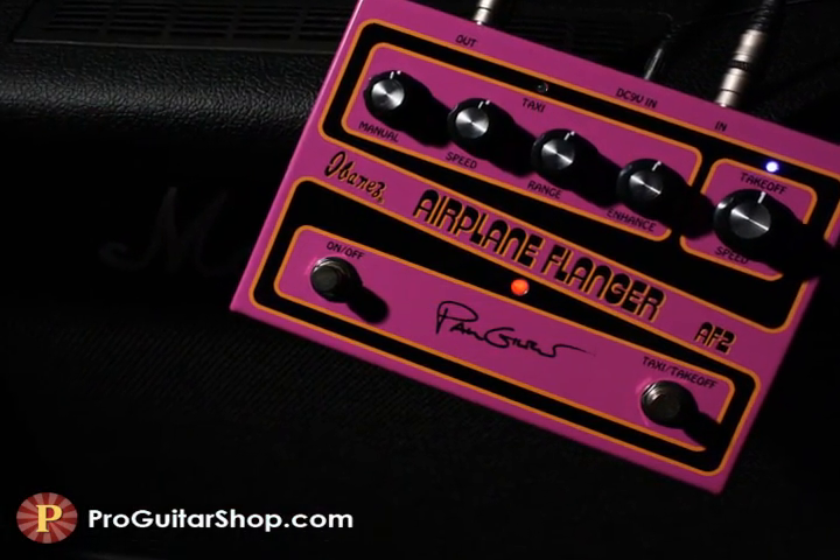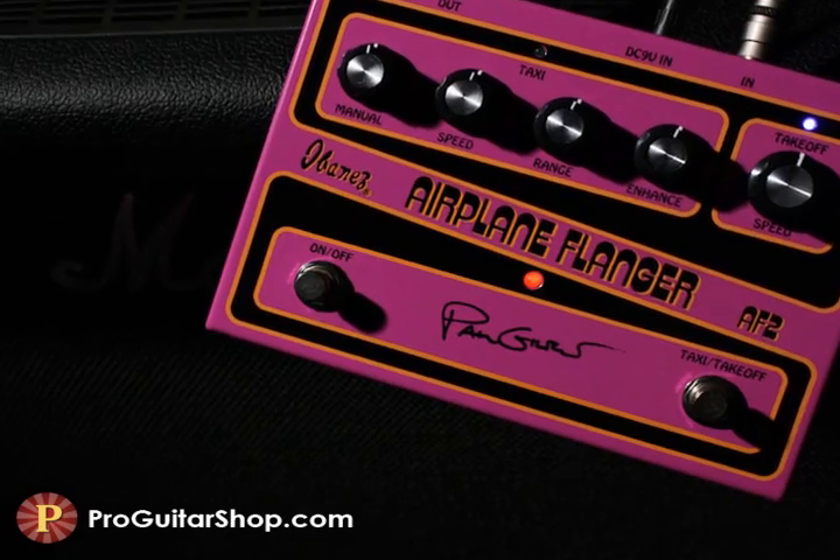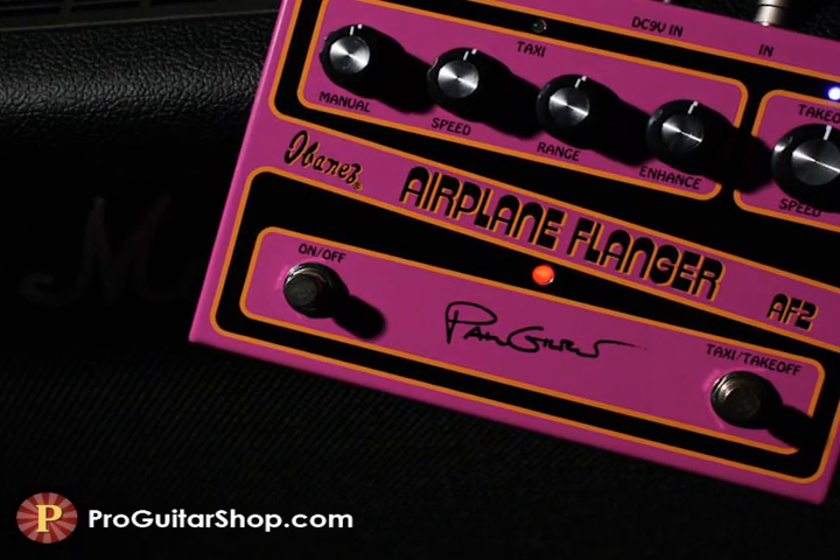Welcome back to ProGuitarShop.com, I'm Andy, and I'm plugged into the new Ibanez Paul Gilbert Signature Airplane Flanger.